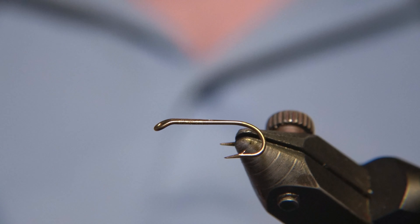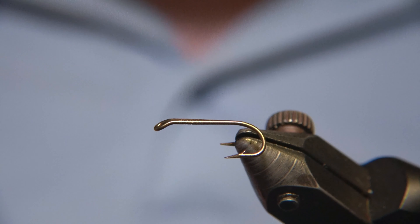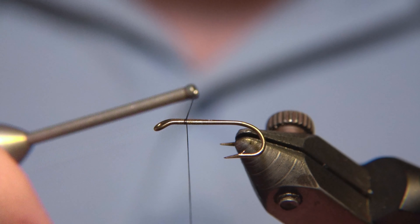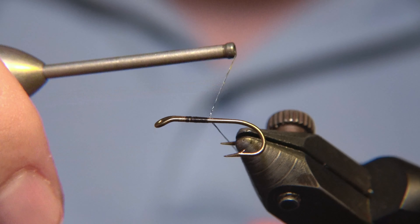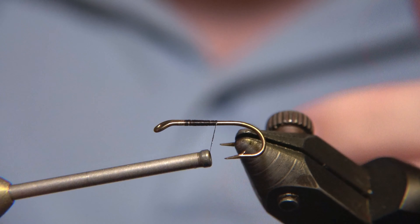What's up, guys? Welcome to Evers Fly Workshop. Today we are going to be tying a fly called Black Spider and we are actually doing it on a double hook.